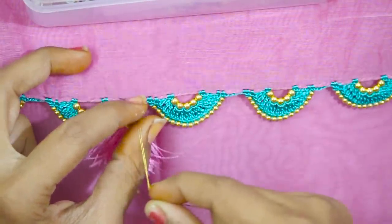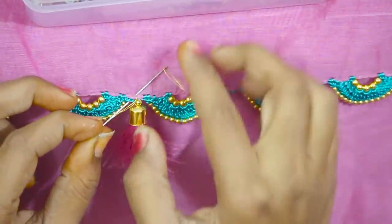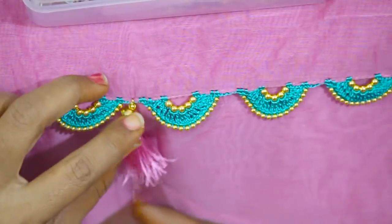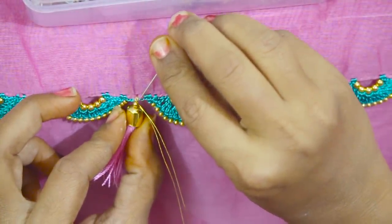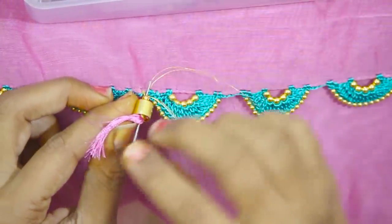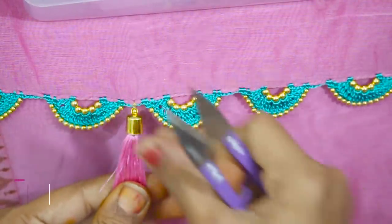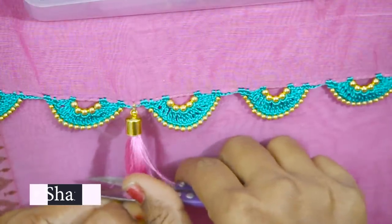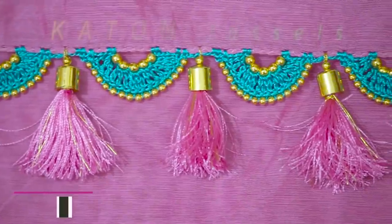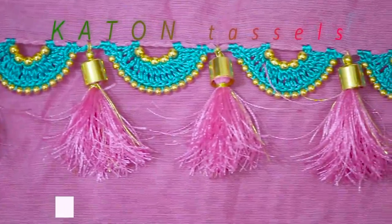Add the edges. Now put it in 2 or 3 times, put it in secure. Now put it in the cap bead. Put it in the tassel. You will need to cut the thread and trim the thread. You will need to stick the cap and the tassel, then trim the thread. I will select a new thread and attach it.